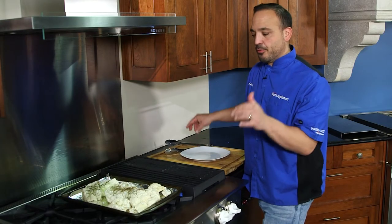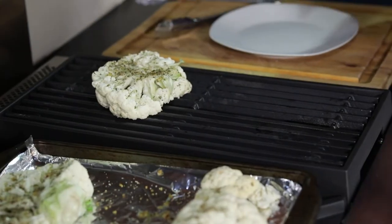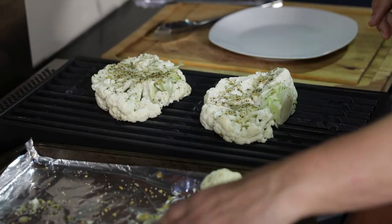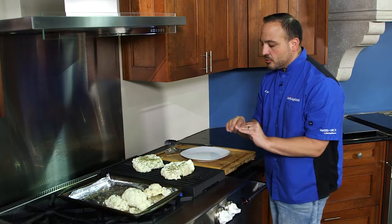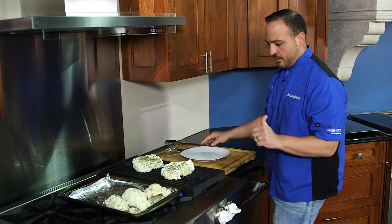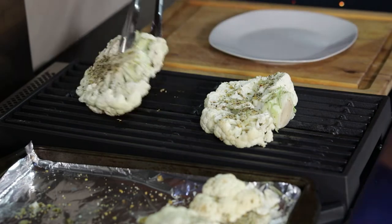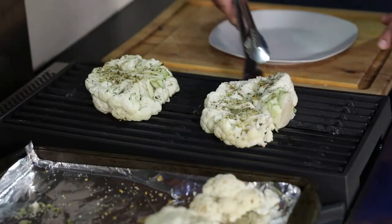All right, grill's blazing hot. We got our seasoned cauliflower steaks — we're gonna put them on the grill nice and flat in the center like that. Now we just want to get that great char. Here are our extra pieces we can put on later. We're looking for uniformity — it's gonna be about two to three minutes on each side to get that nice char.